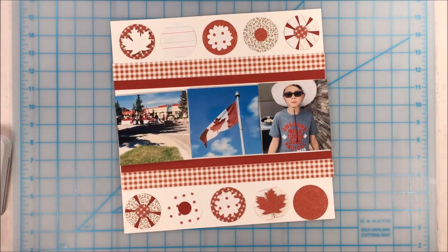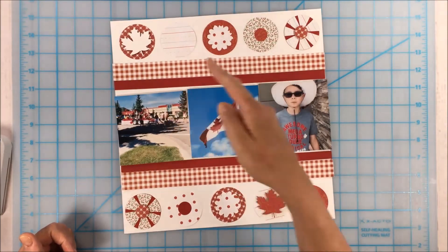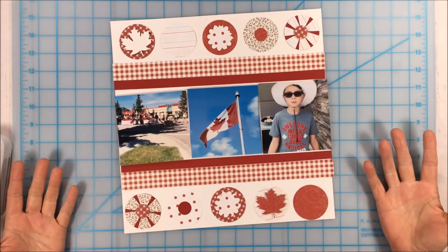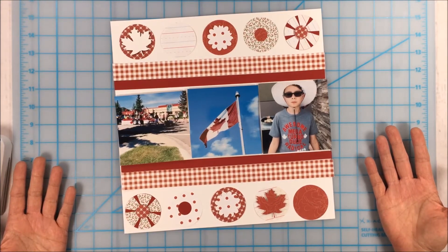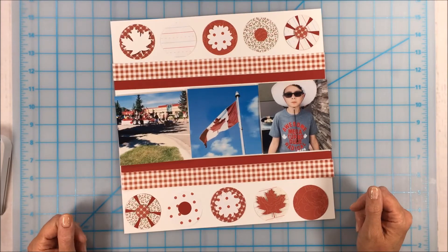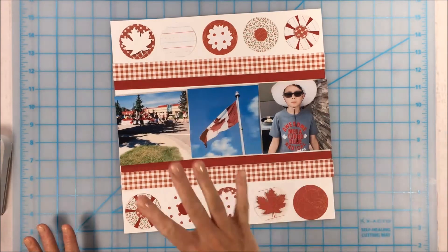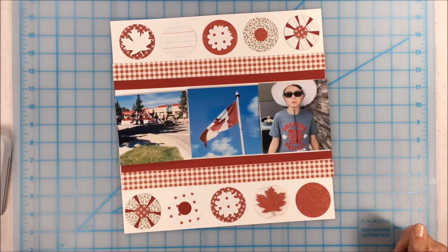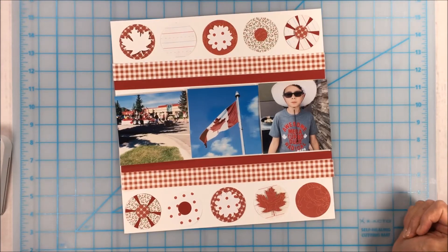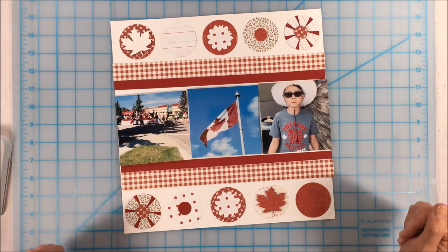I hope you try one of these ideas and use your red and white. If you want to add some other colors like a little bit of green or blue, that's perfectly fine, but try to use some red and white. Don't forget to post your project or layout on the Facebook page by this Friday July 7th — you'll be eligible to win a prize pack that includes all of these shapes as well as the shapes for the square layout and strips for the other layout.